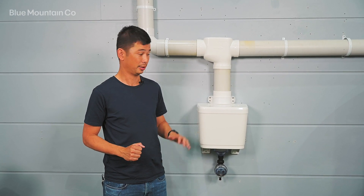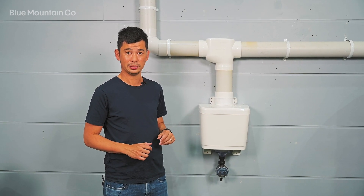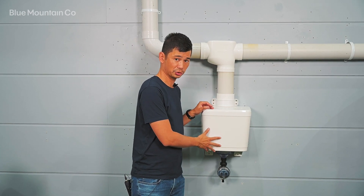Hi everyone, today we're going to be telling you about the First Flush Boost. The Boost is the easiest way to give yourself 20 litres, which is about 5 gallons, worth of First Flush Diversion.